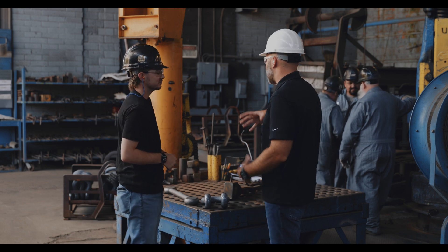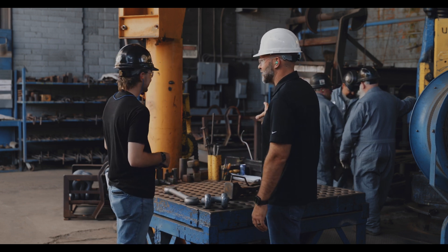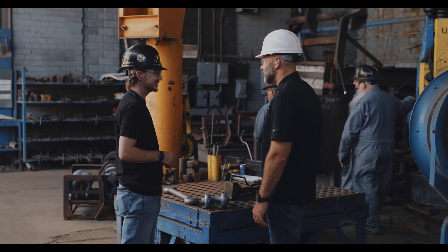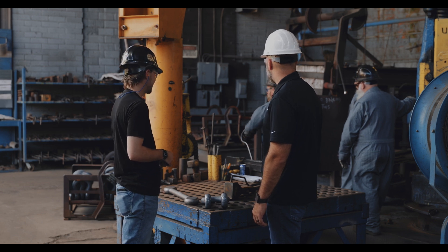People don't appreciate too that this is a hot summer day and these guys are working down here in coveralls next to a furnace. That furnace is going anywhere from 2,500 degrees. It's a little warm. Not for the faint of heart.